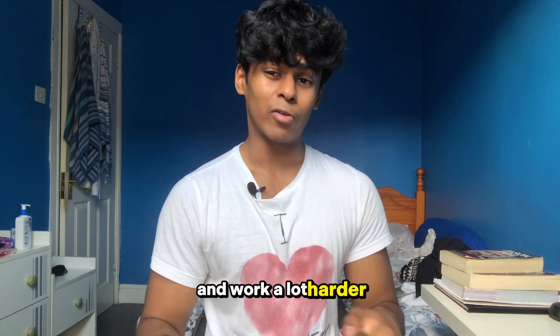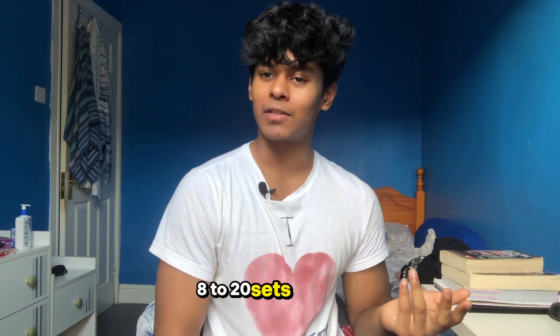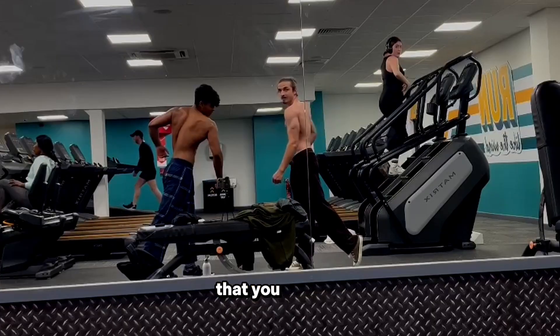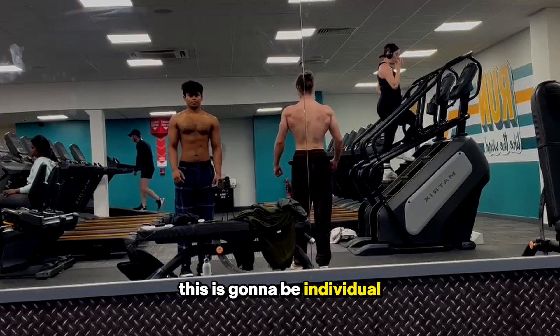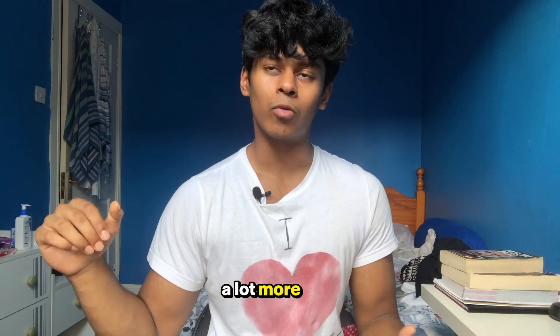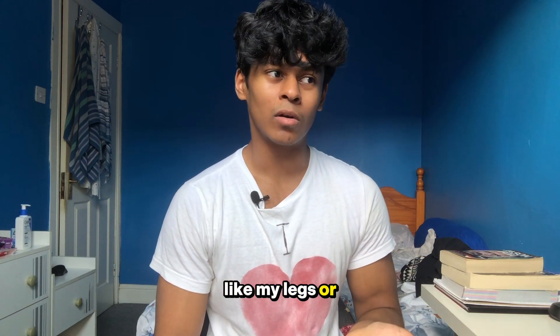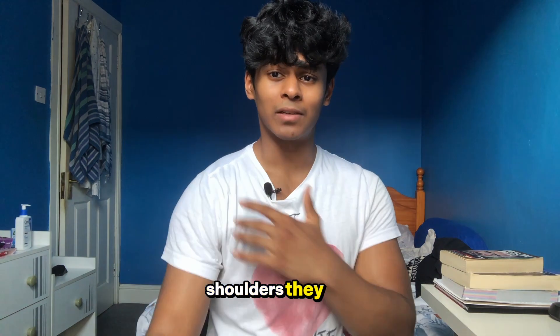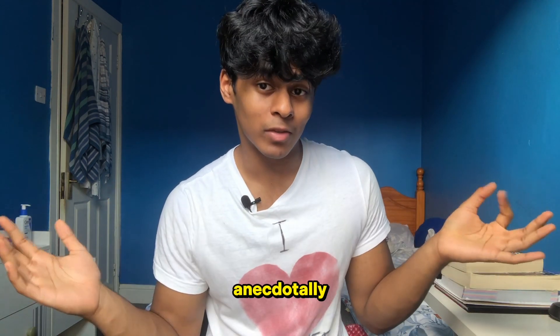Back is like 8 to 20 sets per week — that's the optimal spot. I've heard anecdotally you can train back more than other muscles since lats seem to recover faster than things like legs or front shoulders. Eight to twenty sets per week should be the sweet spot, at the higher end anecdotally.